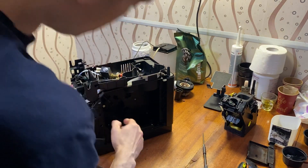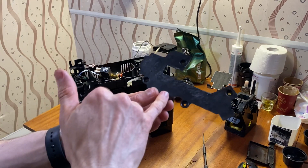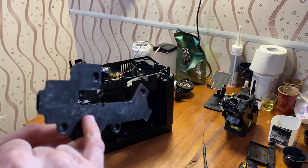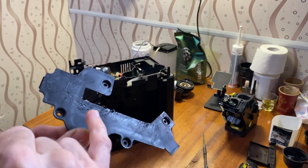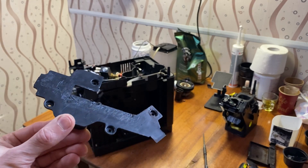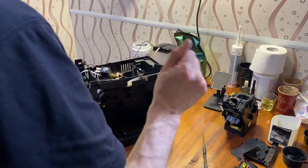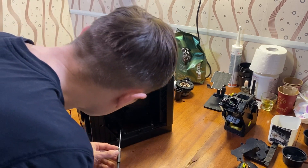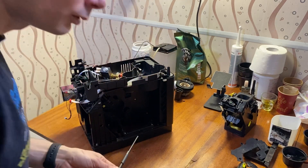Next, unscrew four screws that hold the cover of the water nozzle. My idea about the previous owners being rough is getting more evidence — just look at this panel. I don't know what reason there was to give it these scratches.